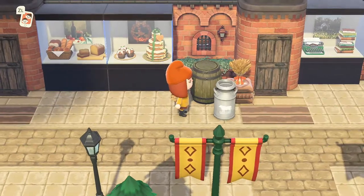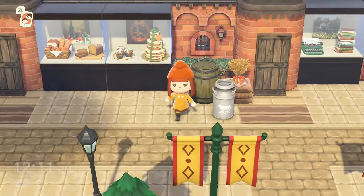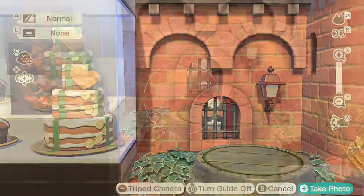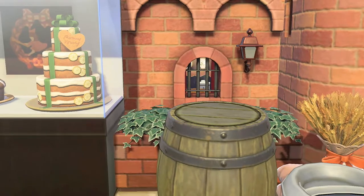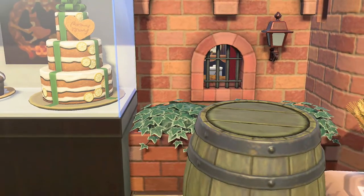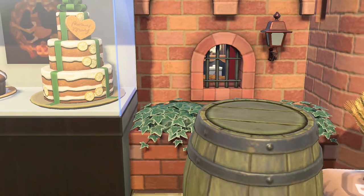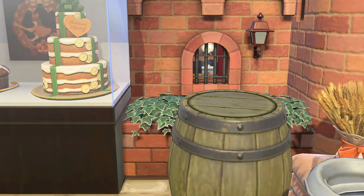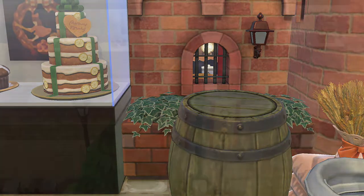We've got a little delivery here of goods for the bakery. Peering inside the window, you've got plates on the shelf, some flour, and a little pie. I've added curtains onto this one — it just adds that homely touch. A little window scene with the curtains and a pie cooking, it's so homely and cozy in there.